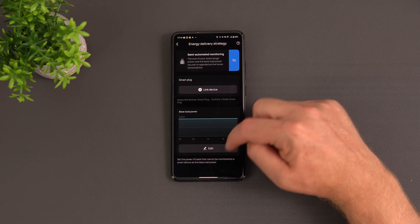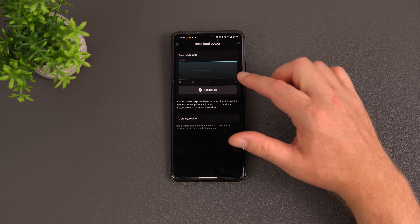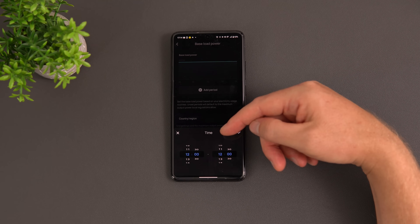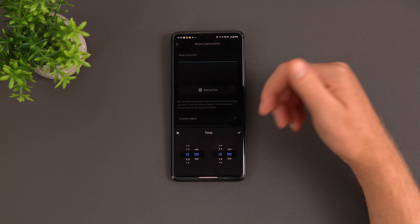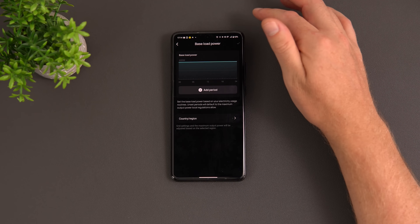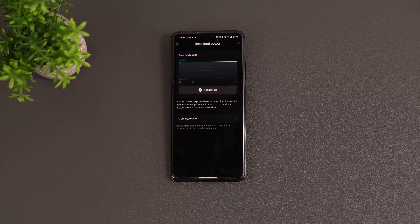You can configure the base load power for specific time periods. For example, at night when you're only running the fridge and freezer at around 200-250 watts, you can set that time period so the system lowers output to match, avoiding excess feed-in to the grid. Being in Spain, the output is capped at 800 watts; some countries allow 1,200 watts.